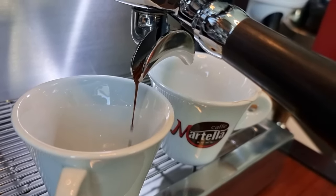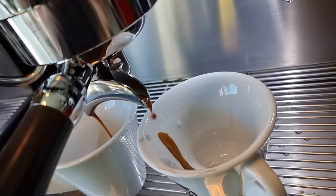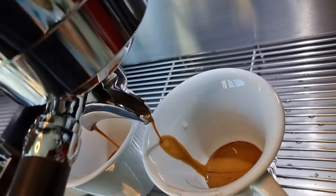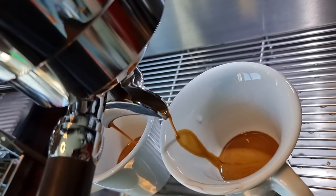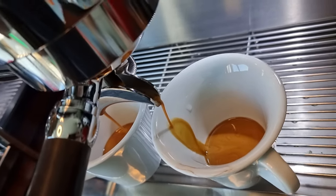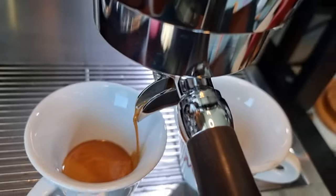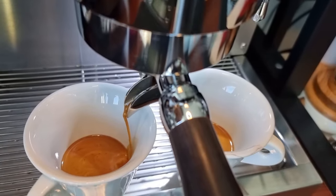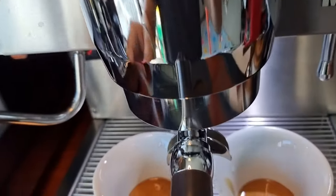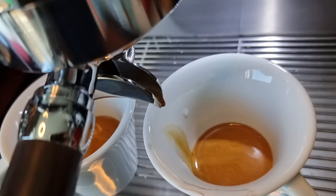The shot looks a bit choked and is only coming out from one side, but after a while it looks okay. It's going to be slightly over-extracted, but I'm making a latte anyway so it doesn't really matter. You can see I'm at about 42 seconds. The shot quality looks pretty good and the color of the espresso is very rich and nicely colored.